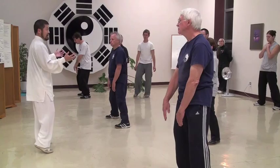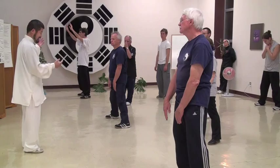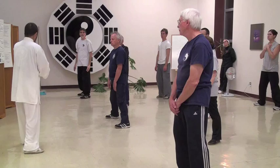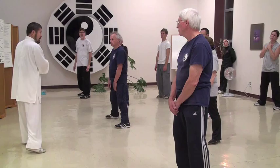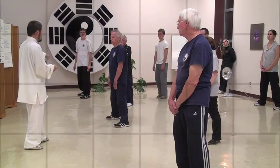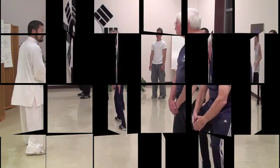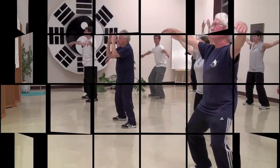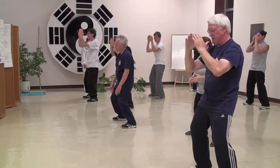You will realize once you understand this and start looking at high-level masters — old footage. You will see that old masters all move like this, not like this. But if you are not careful, you will remember it differently. Now look carefully: it's like this. The hand never moves until you move so naturally that everybody believes your hand moves. Then bring the energy back to the center.